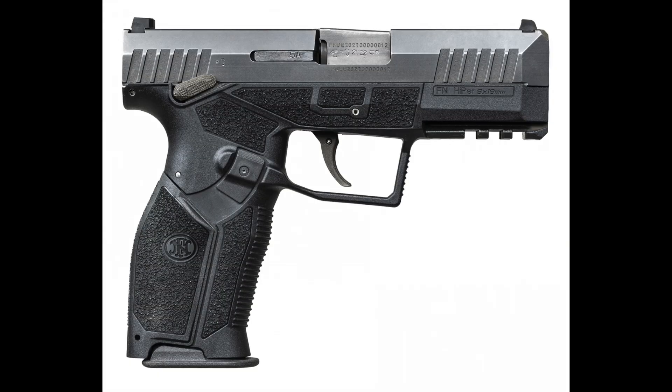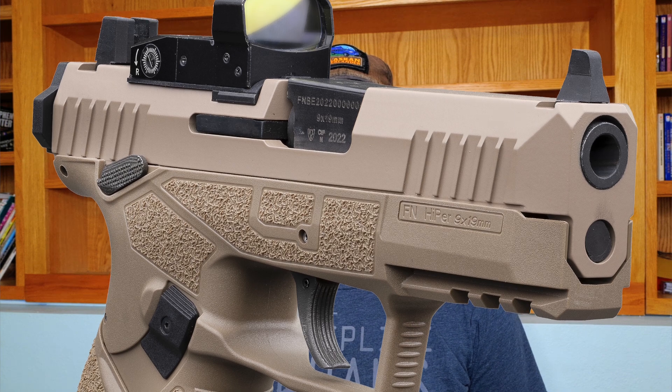Welcome back! Our favorite Belgian firearms manufacturer is at it again, this time announcing an all-new 9mm platform, the FN Hyper, filled with patented innovative features.